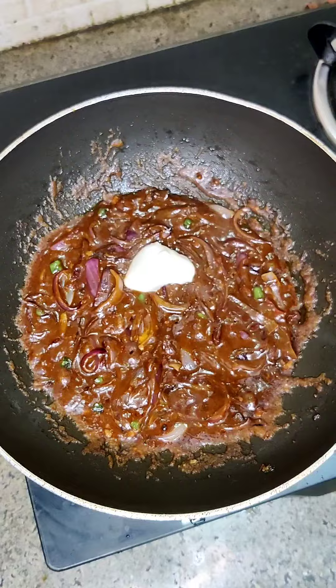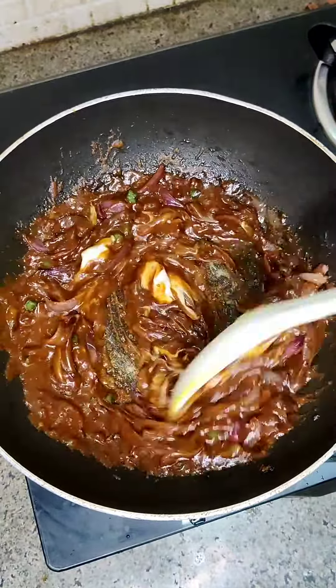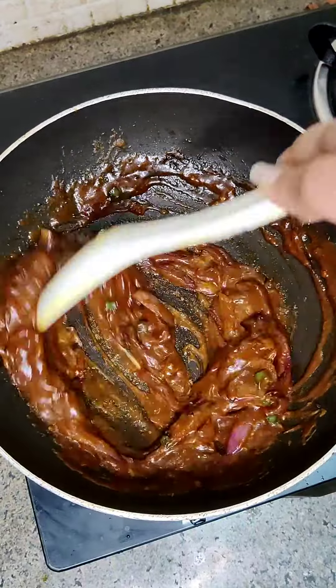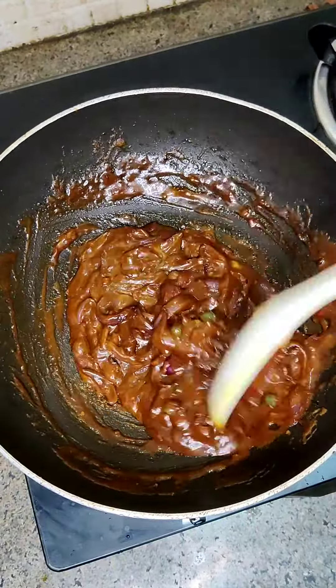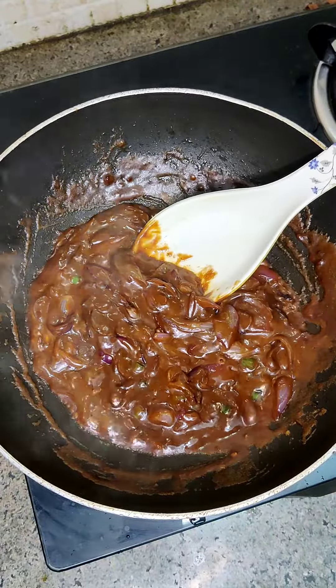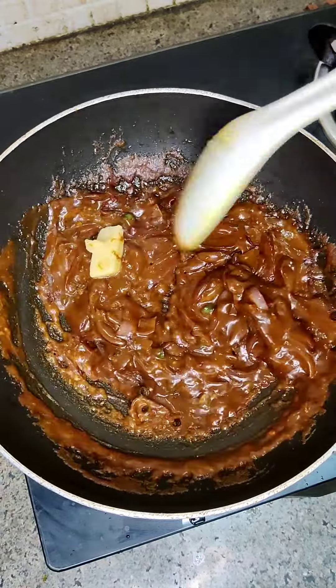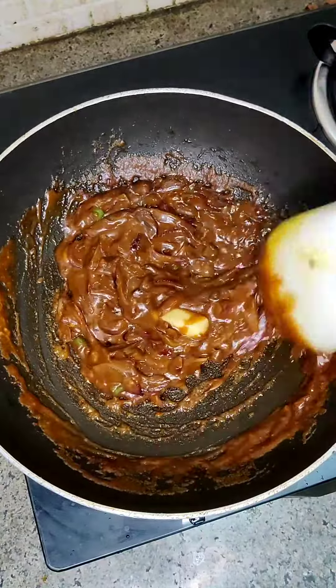If you need a creamy texture, you can add the mayonnaise, or you can skip it. Cook the sauce for 2 minutes so that the rawness goes away. After that, I have added a little butter here, because I wanted to give this macaroni a lot of creamy texture.